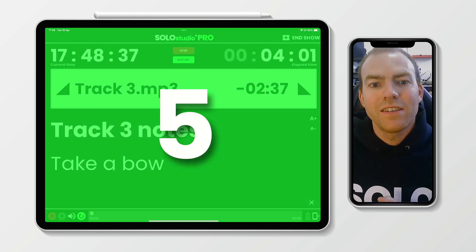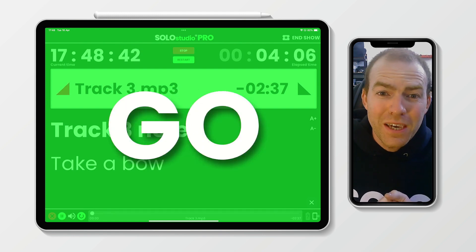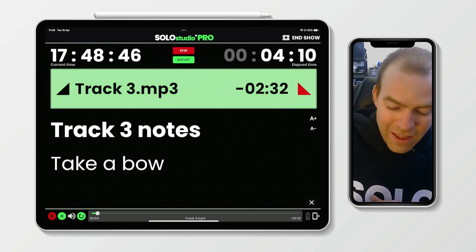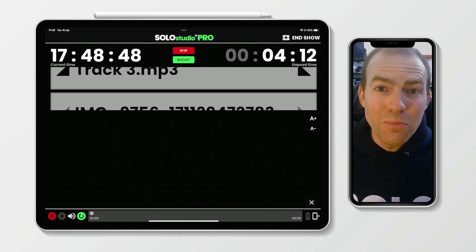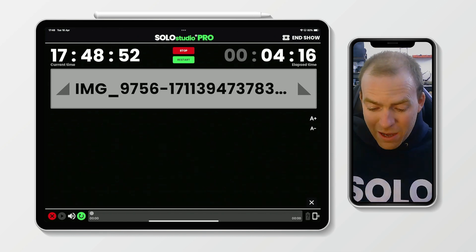When cue three fires, we're showing the notes, we're showing the countdown, and we're starting your awesome cue. Does it get much better than this? That is Show Mode, and I am so excited to share it with you all. I hope you love it.